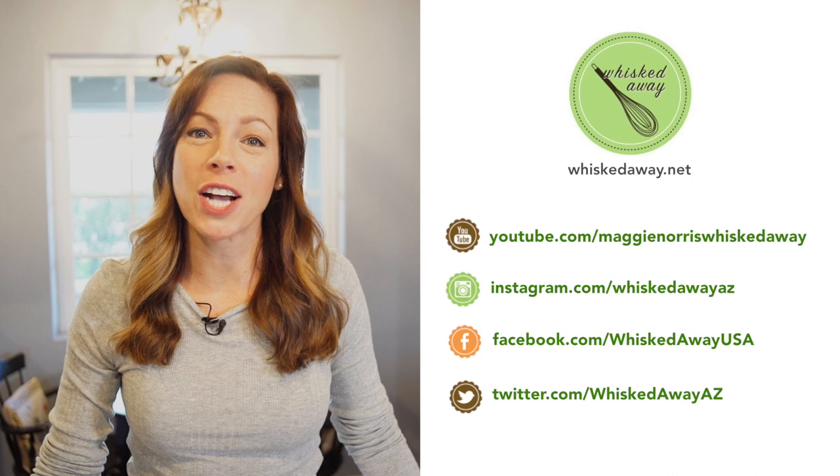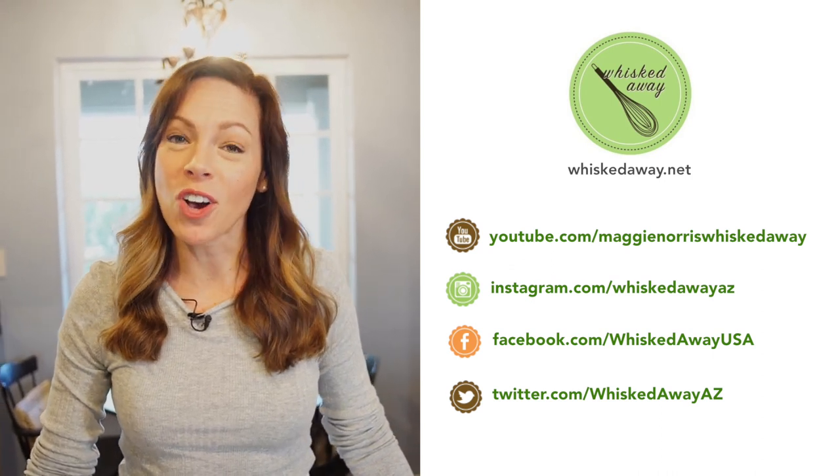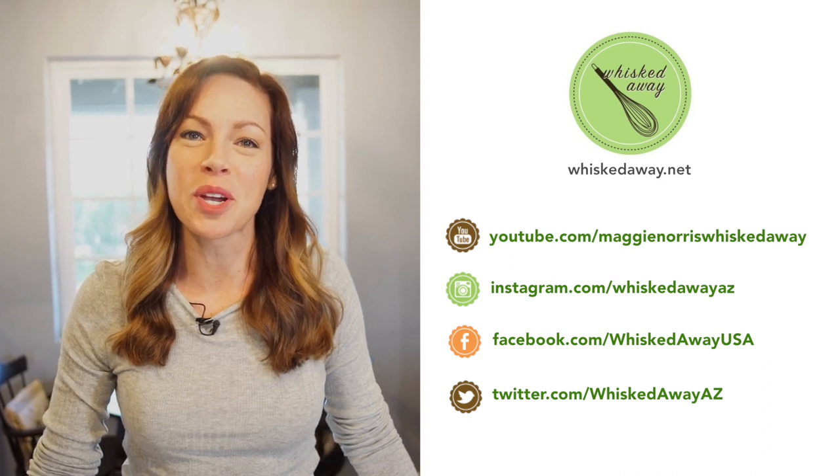Thanks so much for watching. Hopefully you've learned something new. Don't forget to subscribe to my YouTube channel, and you can also follow me on Facebook, Instagram, and Twitter.